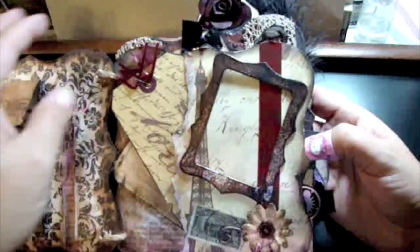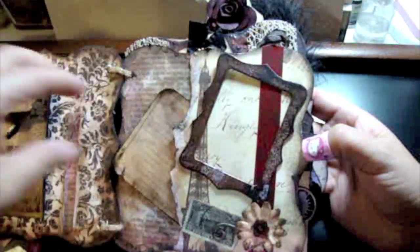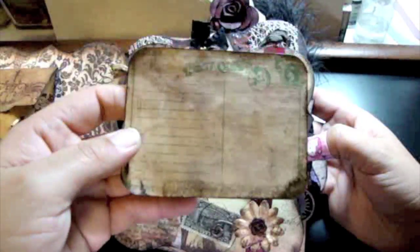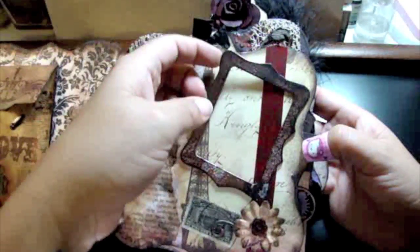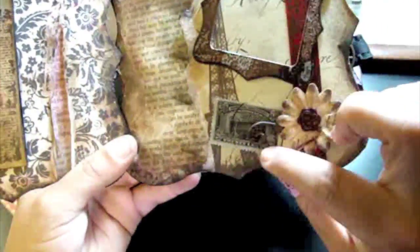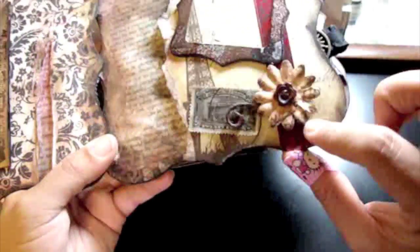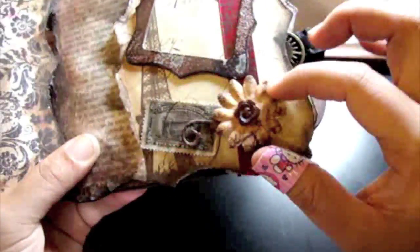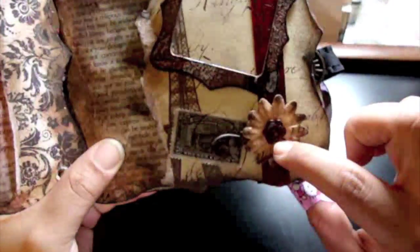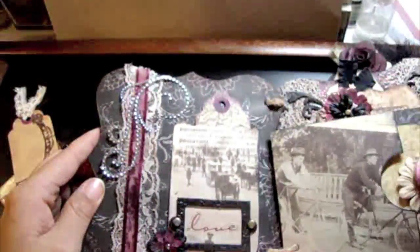There are some tags here, and on the next page a couple more tags and a frame where you can stick a photo. There's also an old postage stamp and a Prima flower where I used Velma's technique on the flower — it didn't come out as well as everyone else's but I'm practicing.